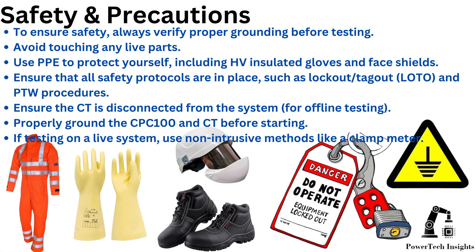To ensure safety, always verify proper grounding before testing. Avoid touching any live parts. Use PPE to protect yourself, including HV-insulated gloves and face shields. Ensure that all safety protocols are in place, such as lockout, tagout, and PTW procedures. Ensure the CT is disconnected from the system.